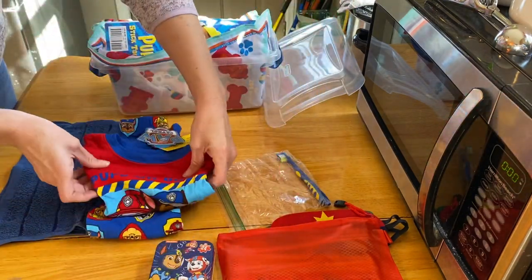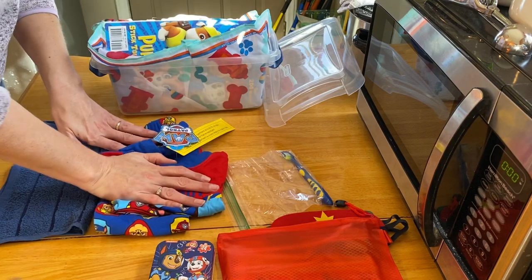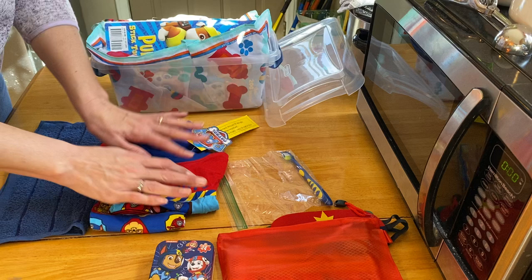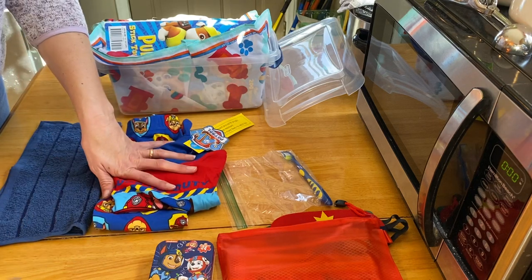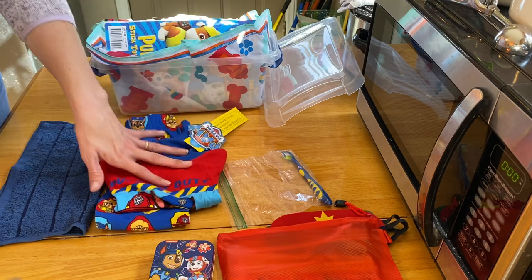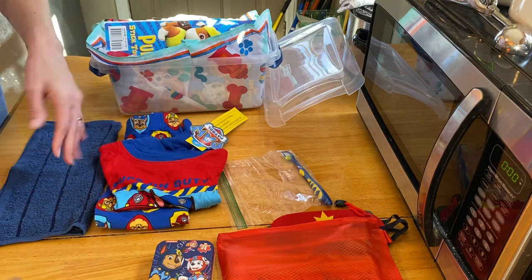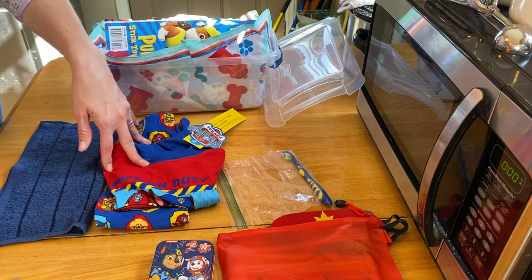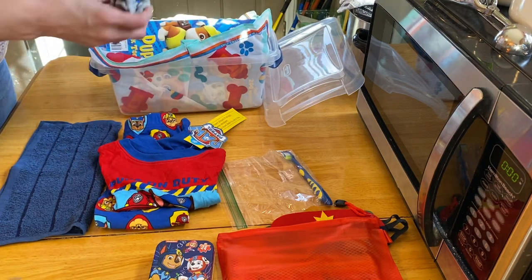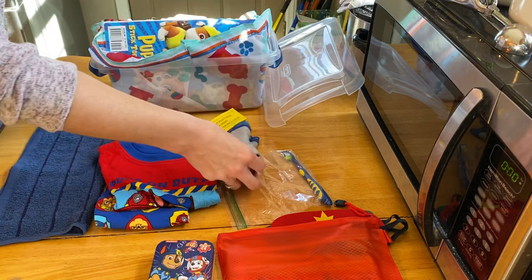It was marked for a dollar — originally $7.88. I took it to the service desk and told them it didn't scan for a dollar but had that tag, and they went ahead and gave it to me for a dollar, so that was just a blessing. He also has a pair of underwear.